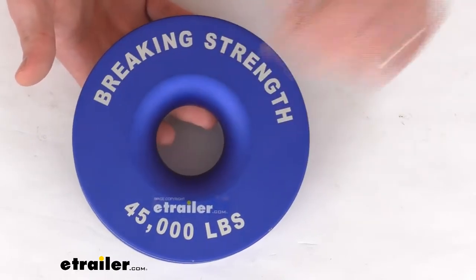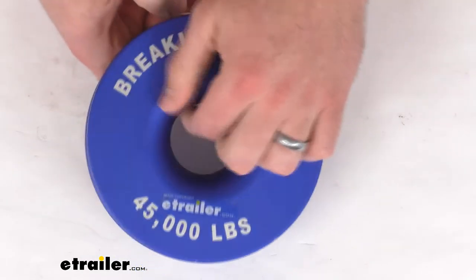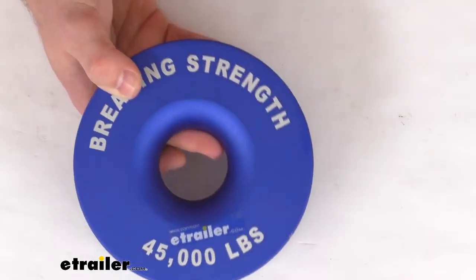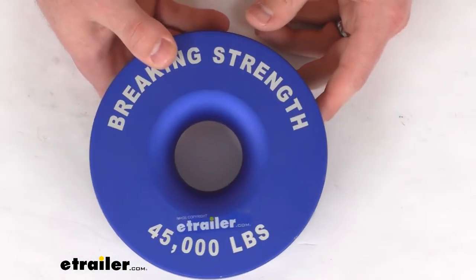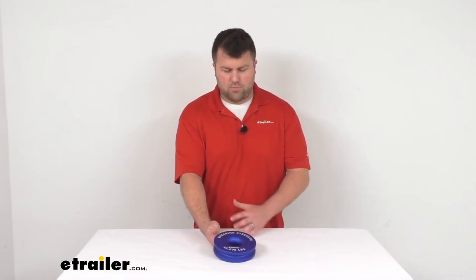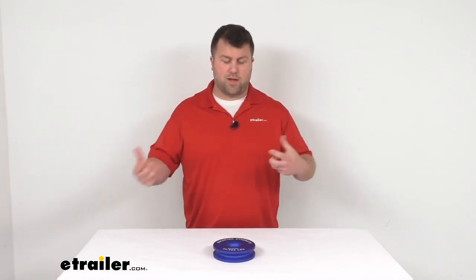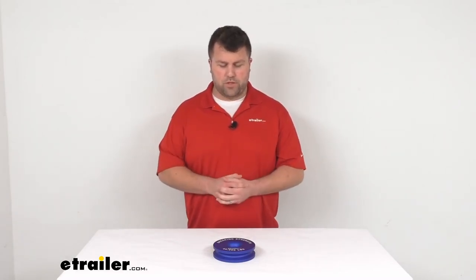It's very easy to get this installed. Just run your rope shackle through, get it connected, and then have your synthetic rope running around to get connected to whatever it is that you're wanting to pull. A really nice option for those of you who have a winch with a synthetic rope — it will do a great job of allowing you greater pull strength and allowing you to line things up so that your winch is pulling straight on.